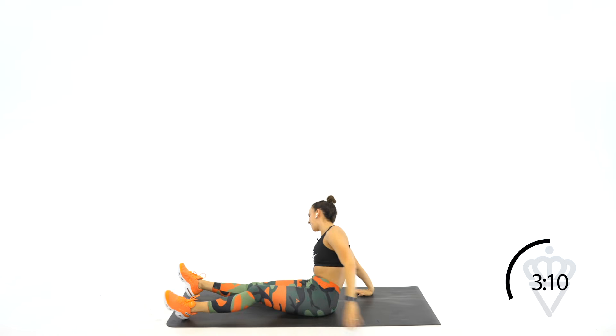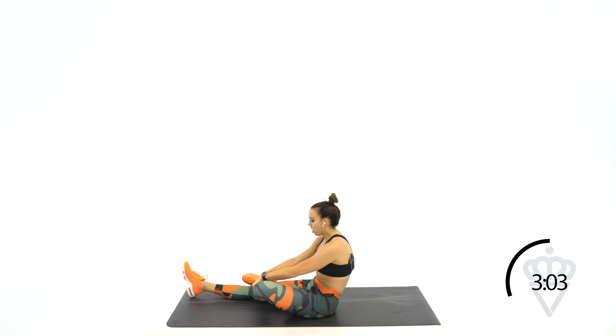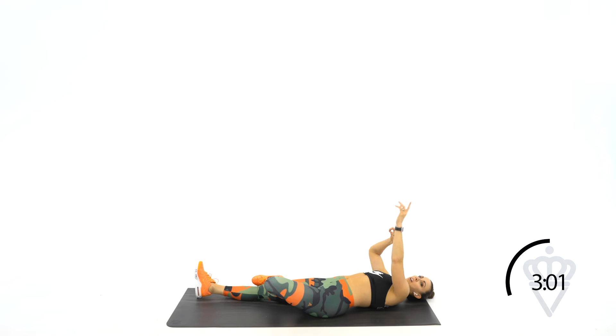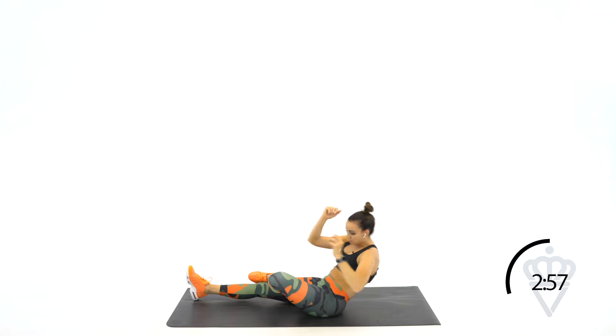Switch legs. You're doing fantastic — this is a true burnout. I know it burns, but you're doing great. Let's roll back. Try not to swing the arms and control yourself down. 2, 1, let's go. Sit up, twist over.